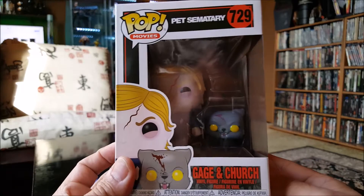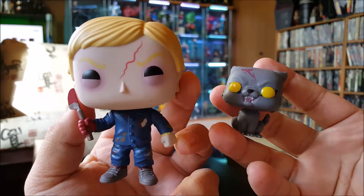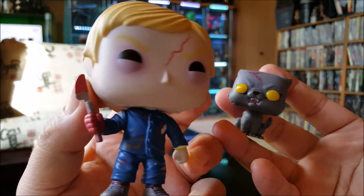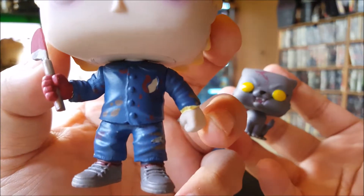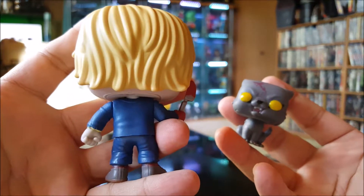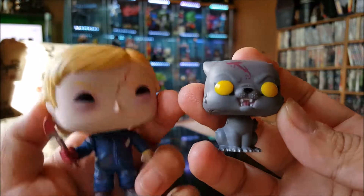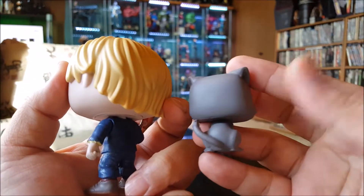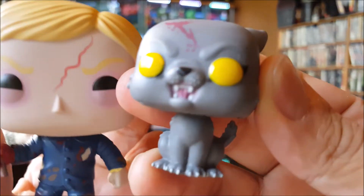Let's take a look at these guys out of the box. Here we have Gage looking dead real good — detail like that crack across his forehead, got the little bloody scalpel, the jacked-up clothes. Pretty decent detailing, and a dead Church also got busted on the forehead. Damn good detailing on Church.